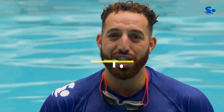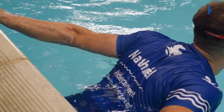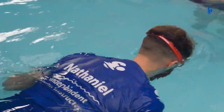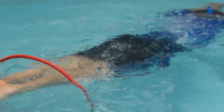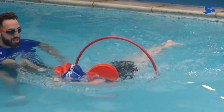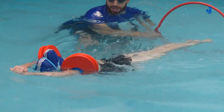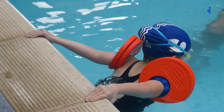Now in challenge four you are going to start with both hands on the wall, both feet on the wall, and do a push and glide through a hoop. To make it easy, apply two discs on each arm. The key points are to make sure that you put your face in the water first, then go into the arrow position and push with both feet.